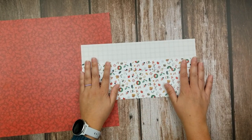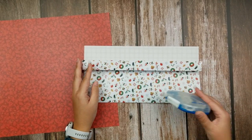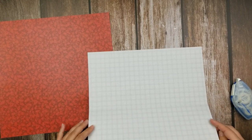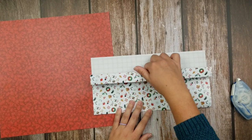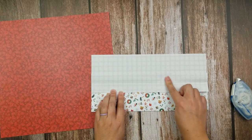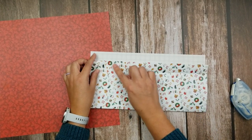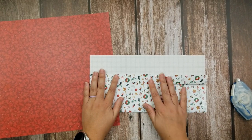You've got the base of your pocket done. Now you're just going to come in with your tape runner and really secure the edges. You're going to want to secure your side edges. Your bottom edge will already be done because of the fold, and you'll want to keep your top edge empty so that you can actually add things to your pocket. You'll also want to add some tape runner to complete that edge, and then add some tape runner underneath of this one-inch slit so that you can secure it to your pocket.